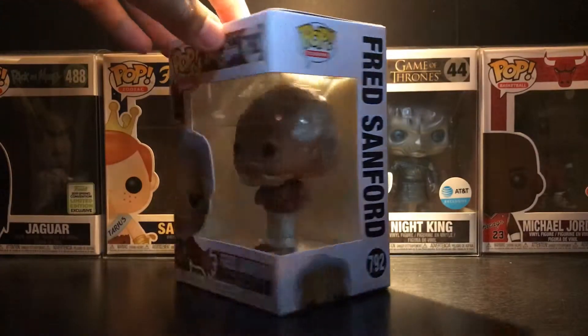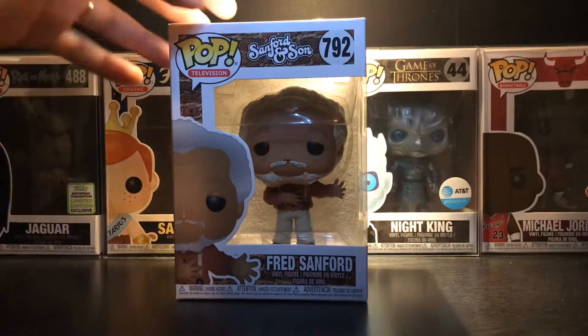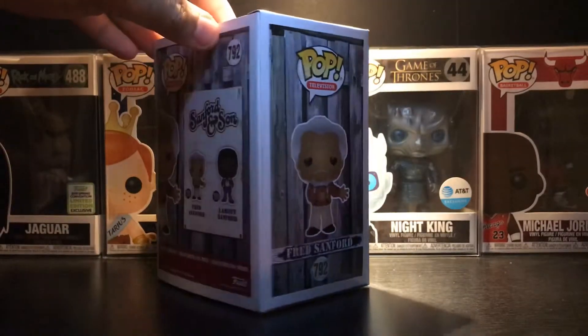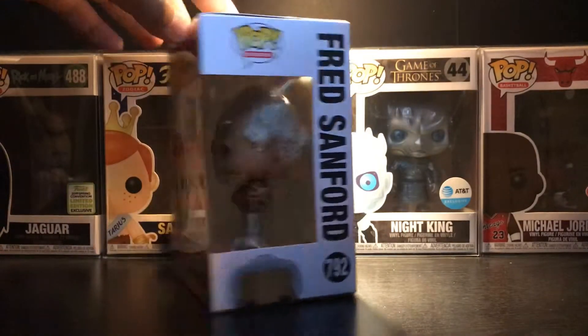I went to one GameStop and they didn't have any, so they printed out a list of nearby GameStops that may have one. I went to the other one and they had like two of them. It may be a little limited right now, but I think there'll be more coming out soon. If you want it, definitely go check your GameStops.